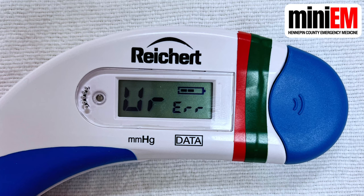Sometimes you'll get an error message on the screen. If it says UR-ERR, that stands for under error. That means the intraocular pressure was under 5, and it's probably a real error in measurement, meaning you just need to fix your technique.